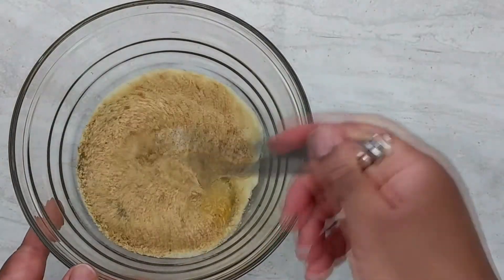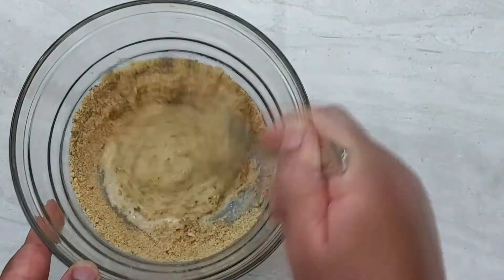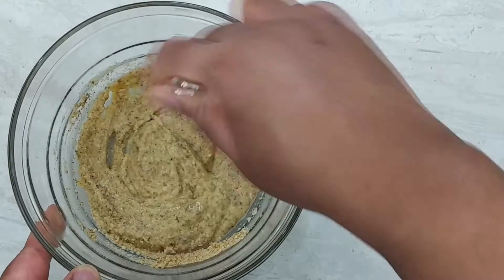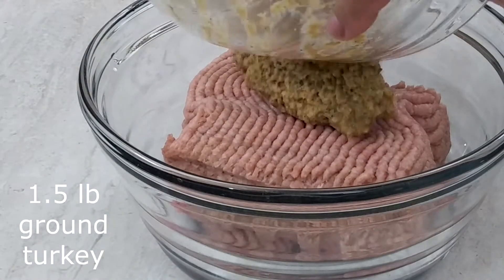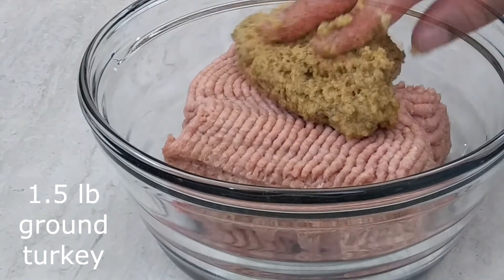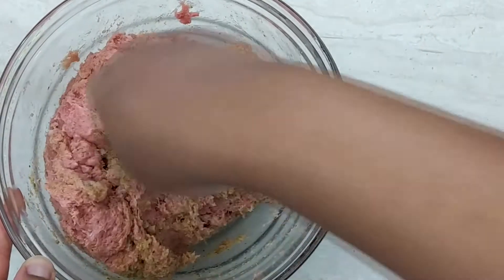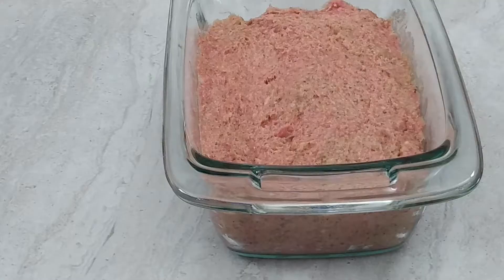We're going to combine these ingredients together. Then we're going to add it to 1 and 1/2 pounds of ground turkey. We're going to place the ground meat in the baking dish and then we're going to bake it for one hour at 350 degrees Fahrenheit.